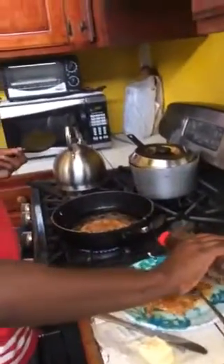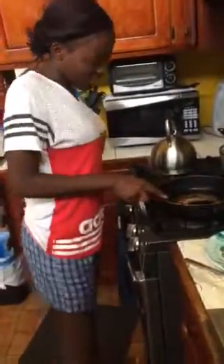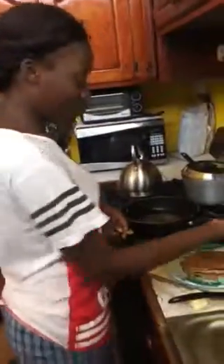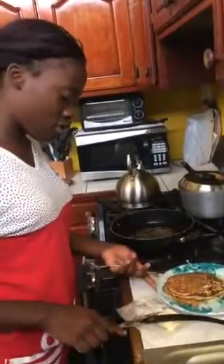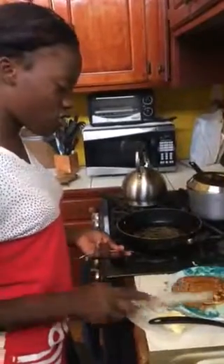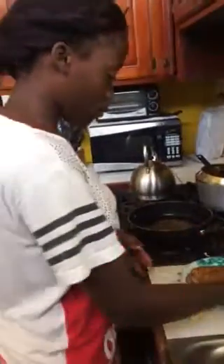Put some on this side. You could turn your stove off because I think it's done. Put butter on it if you want or not. I'm gonna put syrup on that one.